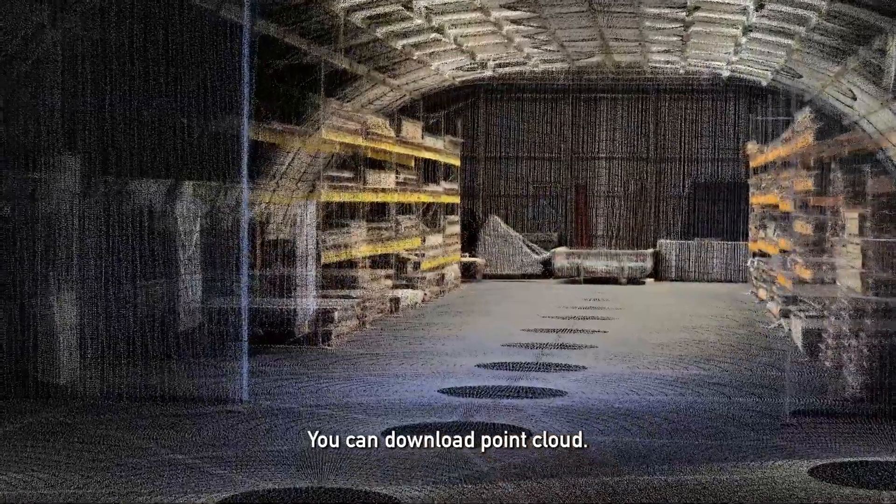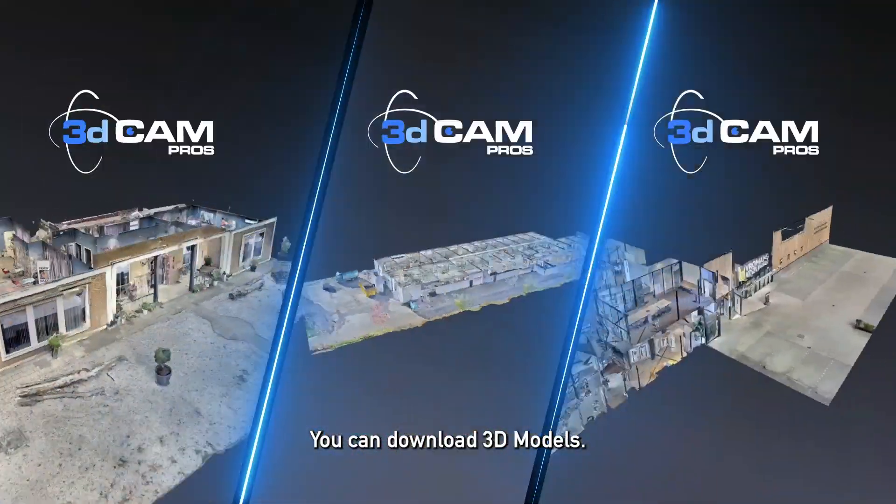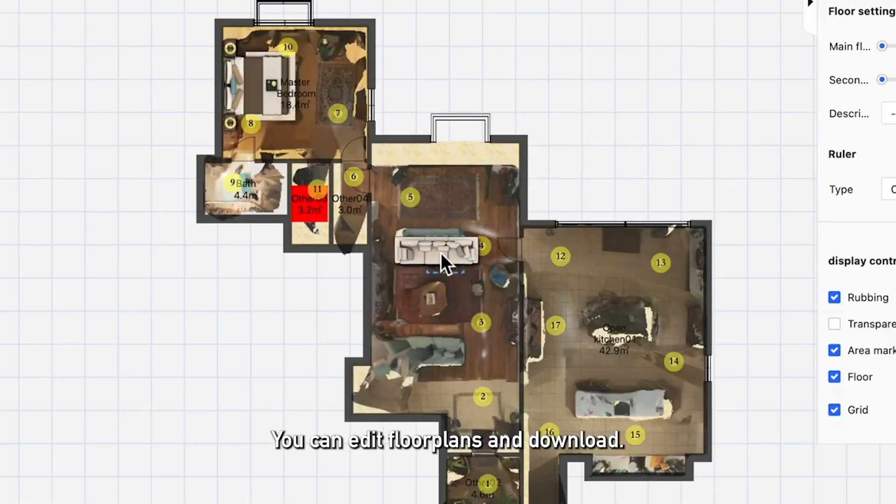You can download point clouds, Panos, and RAW files. You can also download 3D models, and edit floor plans and download them.